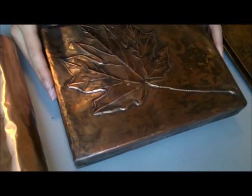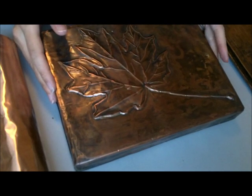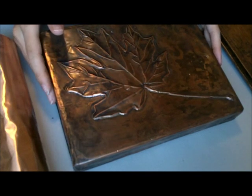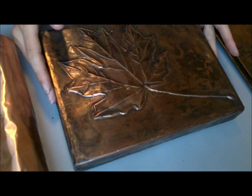Hi everyone, it's Crystal with Mrs. Finefettle, and today I'm going to show you an art and craft idea that I've been doing for a while. The technical term for it is metal — or in this case, copper tooling.